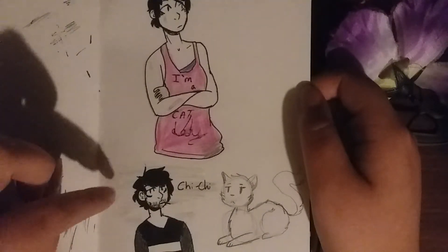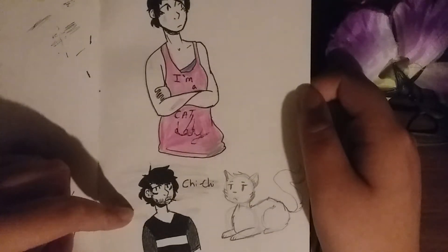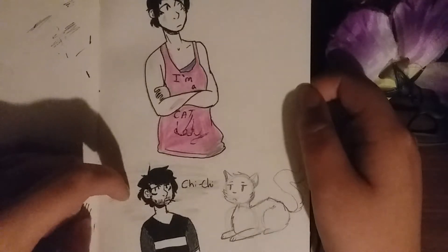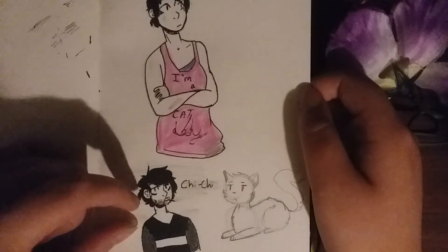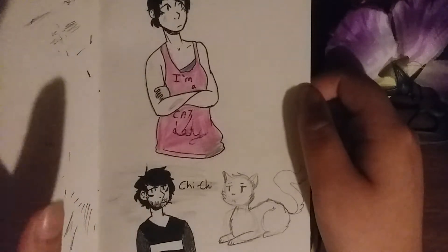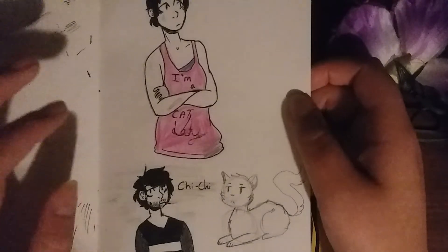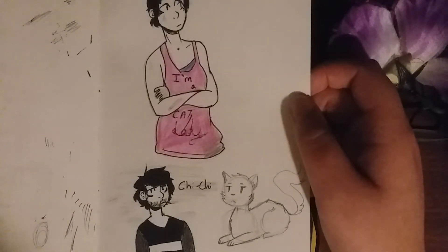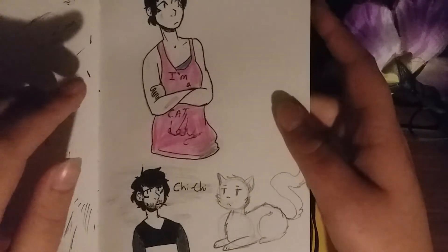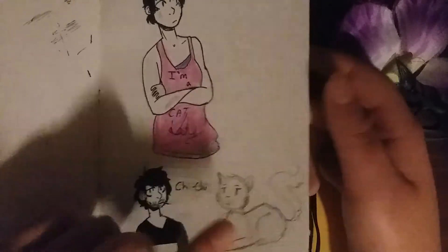The imaginary companion was a wolverine-based character — very aggressive. He started as a tiny human on the person's shoulder, then turned into a weasel, then a wolverine. He could basically just talk and had an alcohol problem. I drew him as a human just for fun. And I tried to draw a cat because I'm bad at cats.